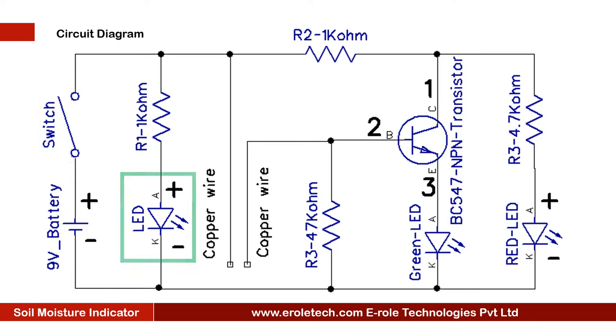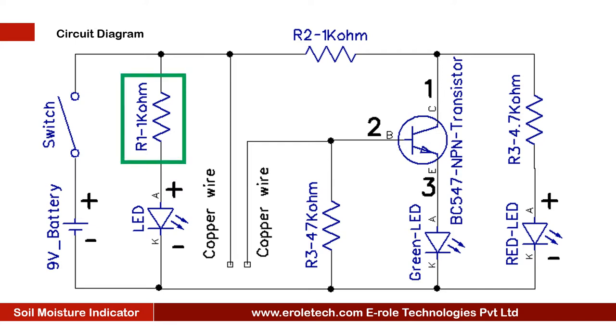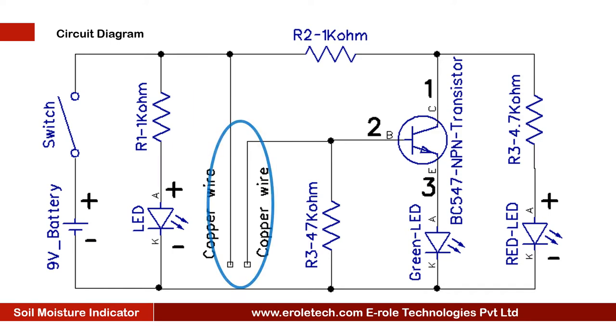This is a power supply indication LED. This is a current limiting resistor to protect the LED from high current and voltage. We are using two copper wires to sense the soil moisture. One copper wire is connected to the positive supply, and the other one is connected to the base terminal of the transistor.